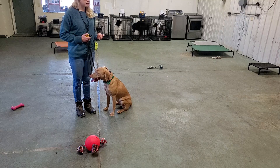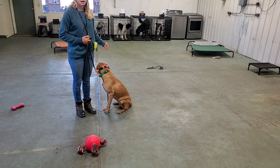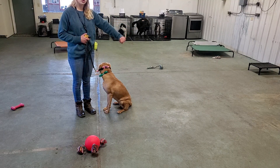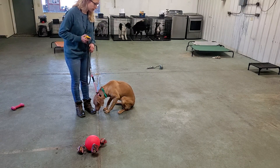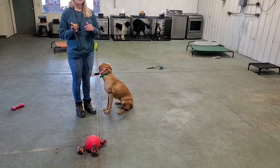If she is heeling with me and she goes too far away from me — too far ahead of me, too far behind me — I can do a couple of things. If she's too far away from me, I can correct her in towards me. Every time I go to a correction, I'm going to say 'no,' give the correction, and then remind her to heel.